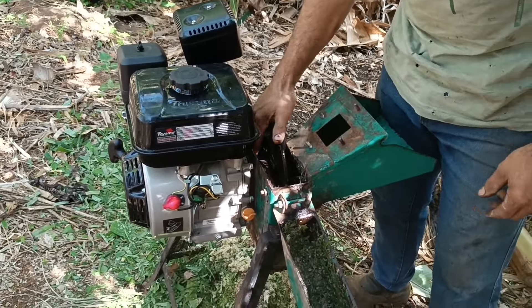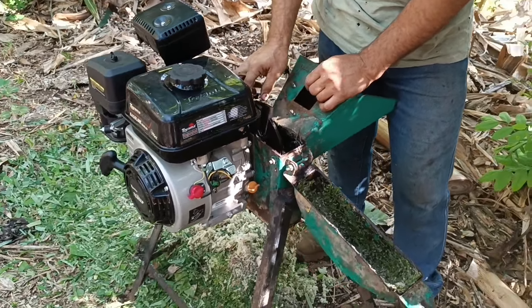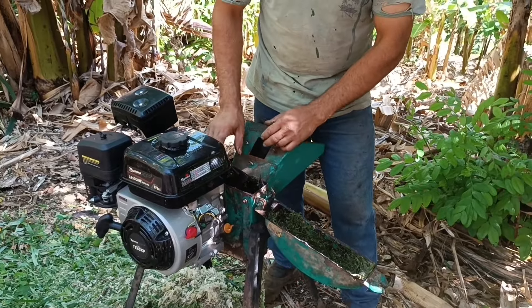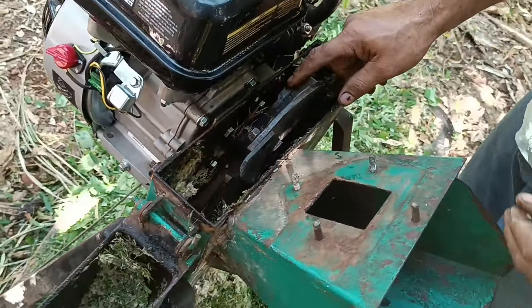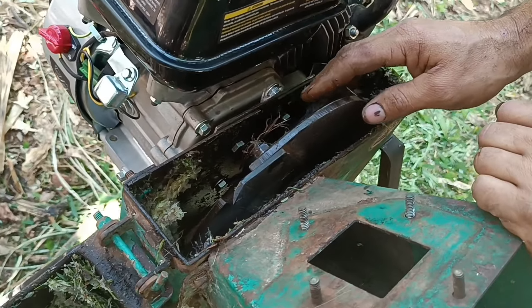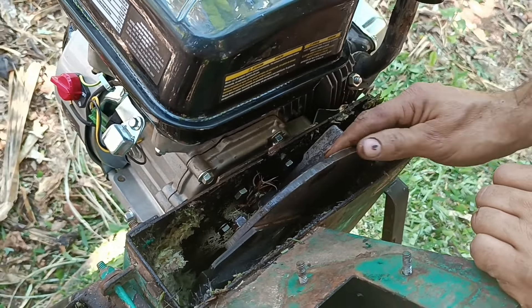Aí eu coloquei nela. Essa medida desse eixo aqui desse motor é a mesma medida do eixo do motor elétrico. Aí aqui eu coloquei uma chapa — uma chapinha para o lado de fora, que é para tampar os buracos e fiz a furação para a carcaça do motor. É um negócio bem simples aqui. Você vê que ficou bem funcional.